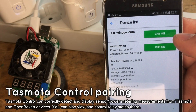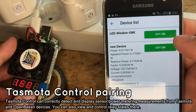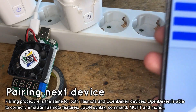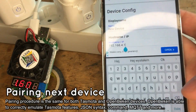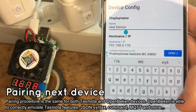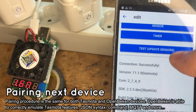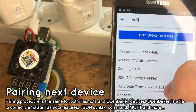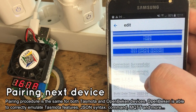Tasmota Control is showing a wrong unit for the power factor measurement — we hope they will fix it in the next release. OpenBeacon pairing is done. We have also paired an ESP version of the LSPA9 plug running Tasmota, and the pairing process was the same as before. You can see that Tasmota Control also correctly detects the Tasmota device version, SDK, build date, and sensors.